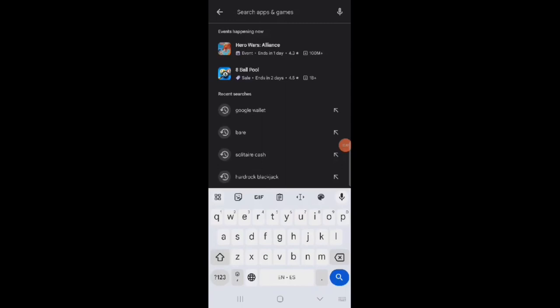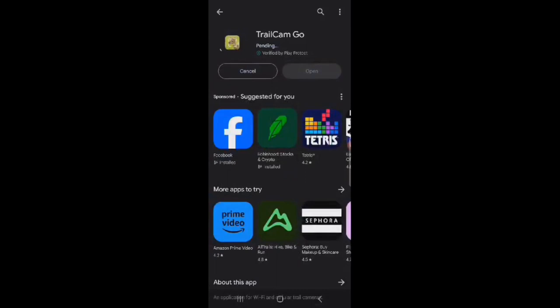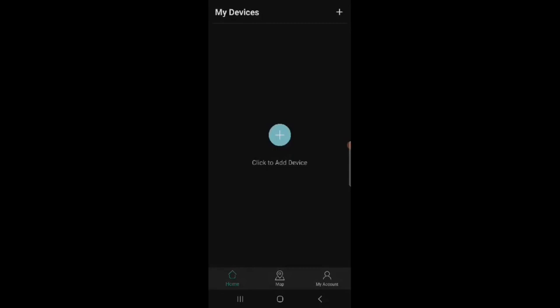Now we're going to install the app onto the phone. We do a search on the Android phone for Trail Cam Go, and there it is. We install the app onto the phone, open the app, and now we're going to pair it with the device. It's going to search for it.